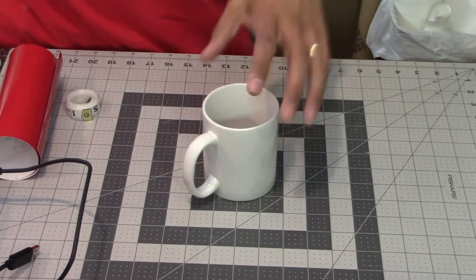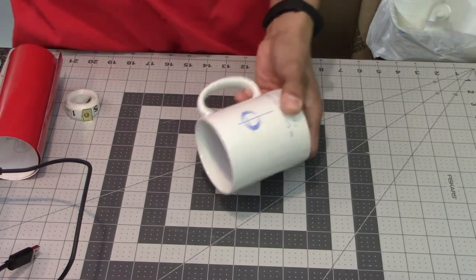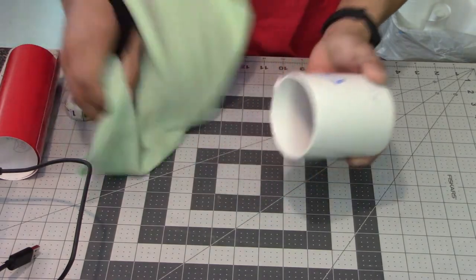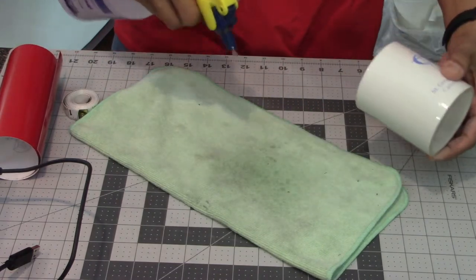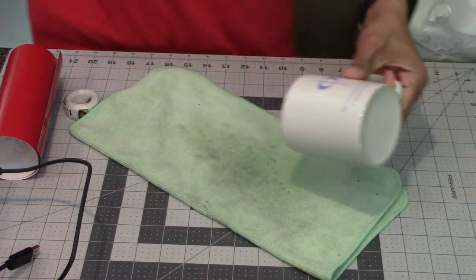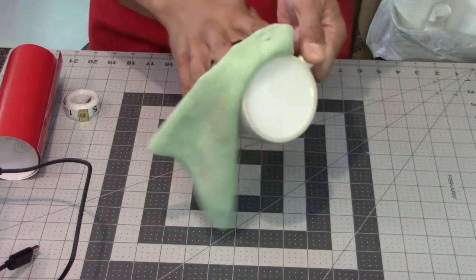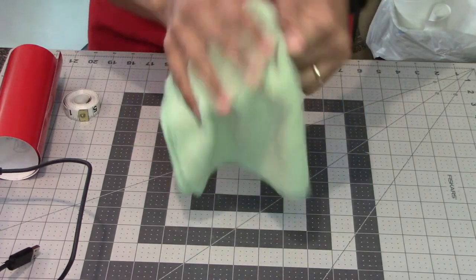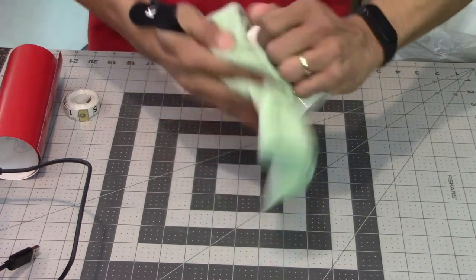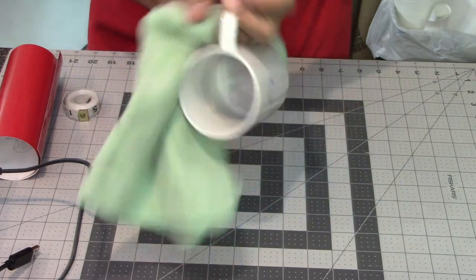To start, take your mug and make sure it's clean — this one just came out of the dishwasher and I dried it off really well. Next, I'm going to clean it with some isopropyl alcohol or rubbing alcohol. That will help clean off any residual oils, residues, and anything else on there, so just wipe it off with a microfiber lint-free cloth all along the surface area.